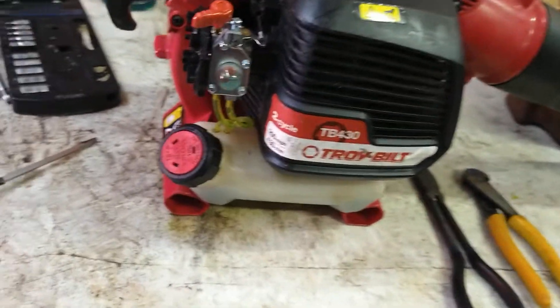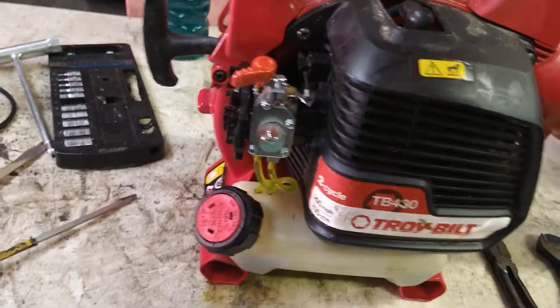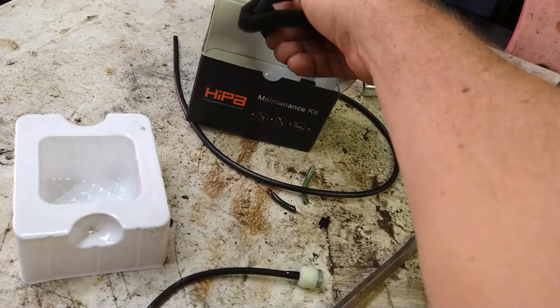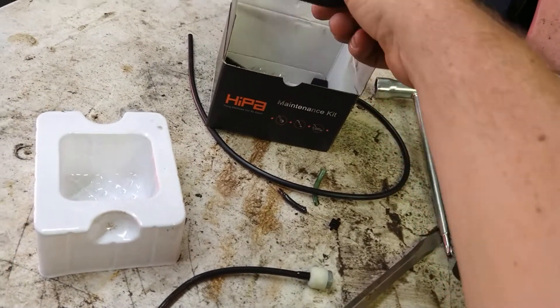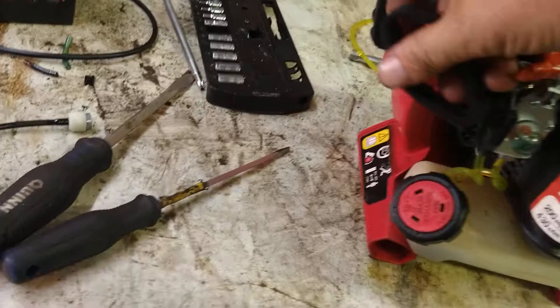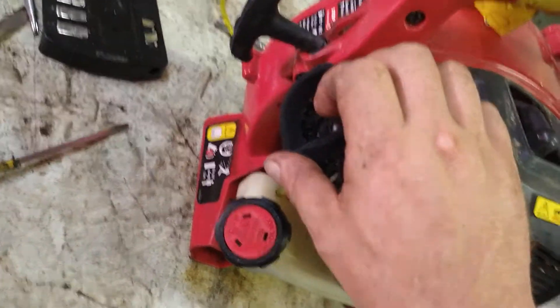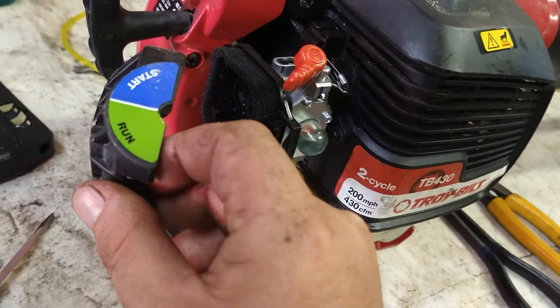All right, throttle's working. We need an air filter now. This kit comes with two of them. Go ahead and pop that on like that and put the air filter cover on.